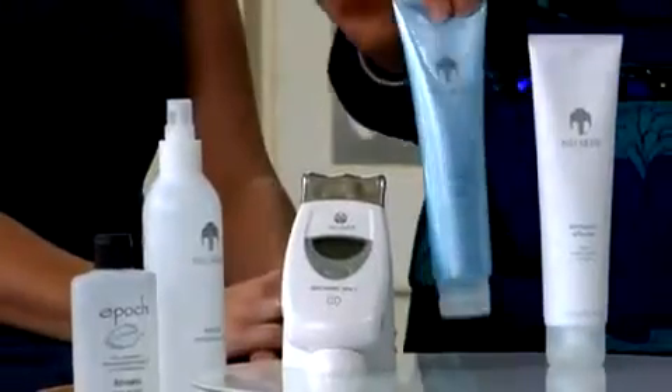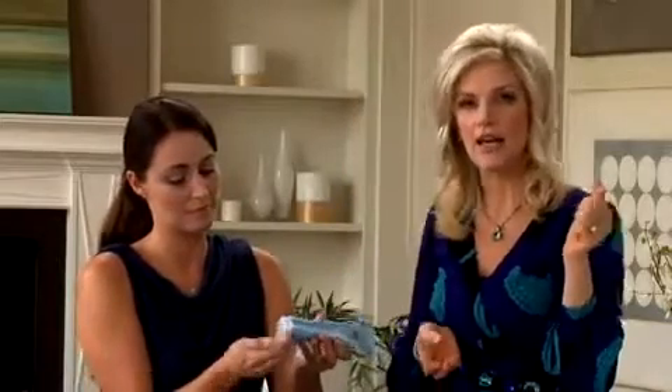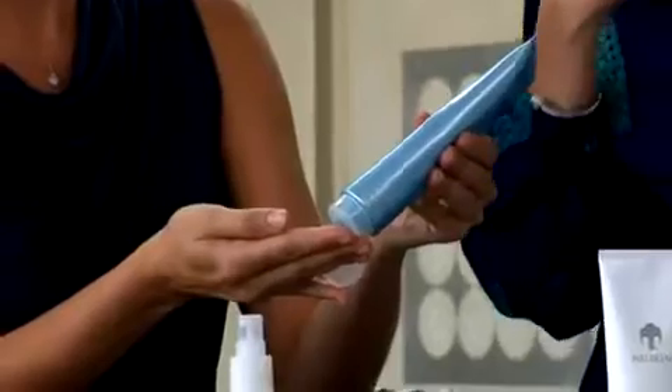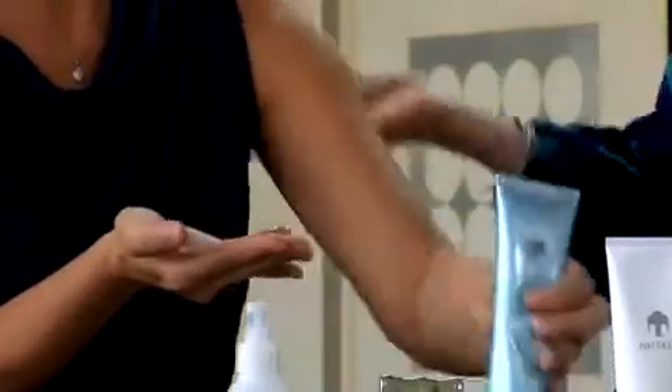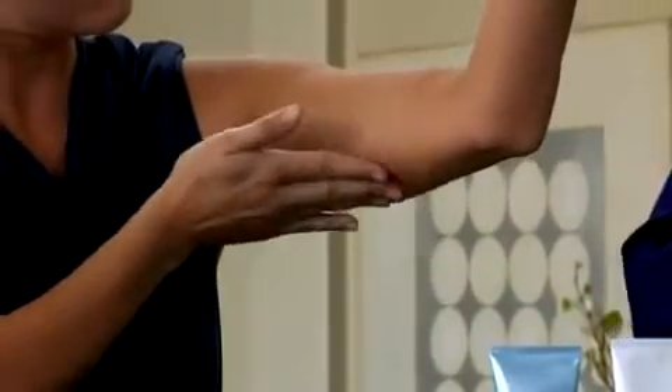Before beginning the treatment, it's important that we apply the body shaping gel. Go ahead and cover your target area with the product. For this demonstration we're going to use your arm. Just go ahead and apply a generous amount to your arm and smooth it over that area, just like you're icing a cake. It's very simple.